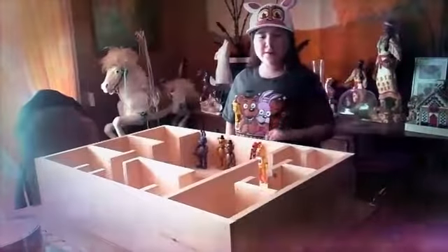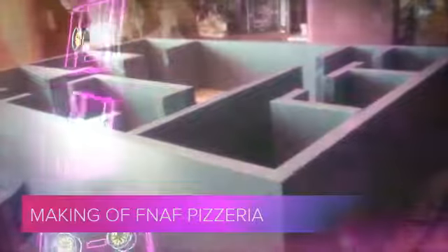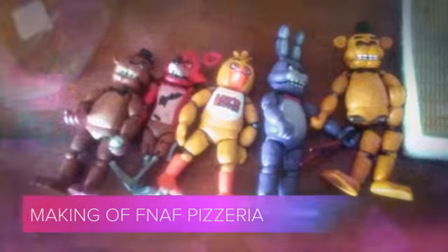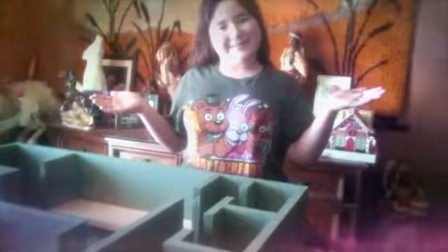We're going to be finishing off Ice Face Pizzeria that me and my stepdad built, and we are going to be finishing off painting it. Now we're going to show you the painted version.